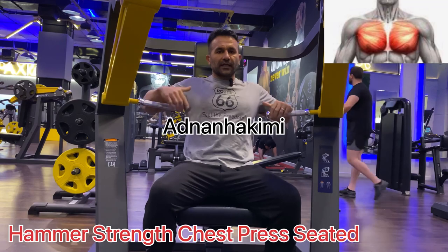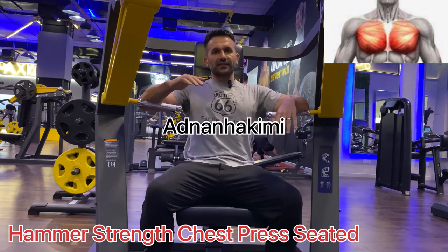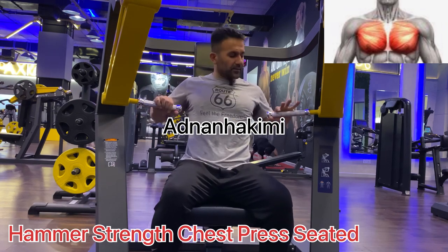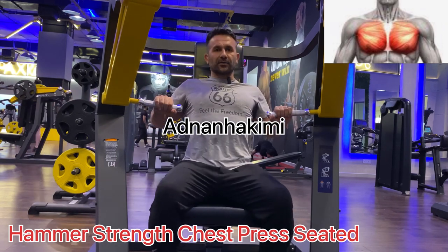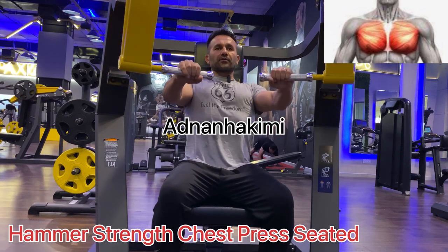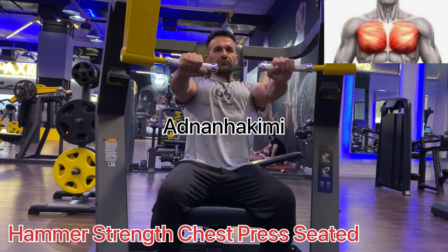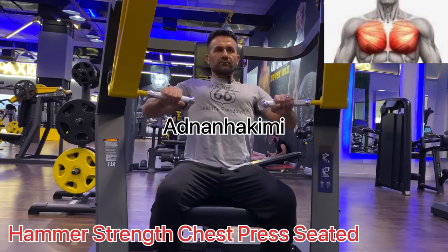If you want to make it very easy, please press the button. I'll try to make it very easy.